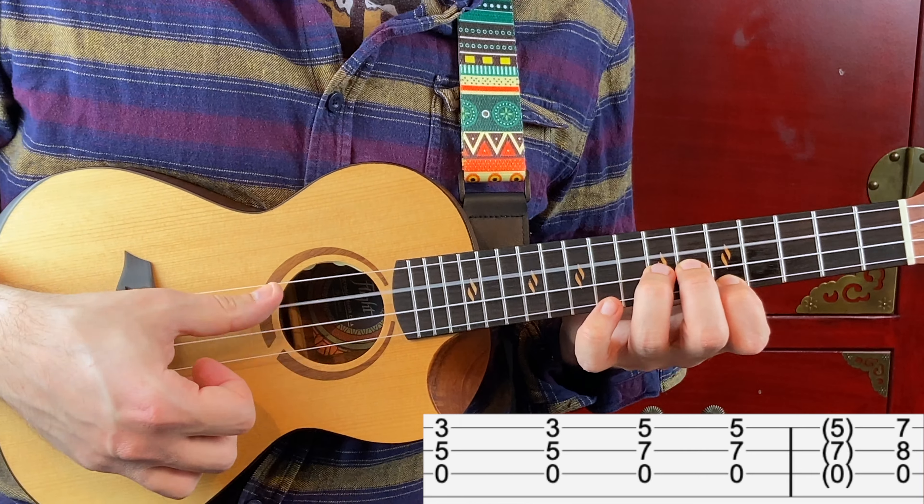Now that you know the easy version of this riff, I want to show you two more challenging ways of playing this. First of all, fingerstyle — I'm going to be using the thumb for the third string, the index for the second string, and the middle finger for the first string. I'm playing the same riff as before, but the thumb is playing eighth notes on the open C string, and so on.